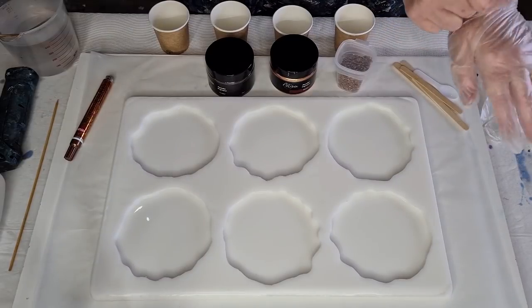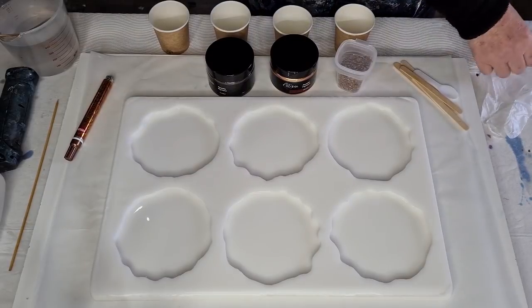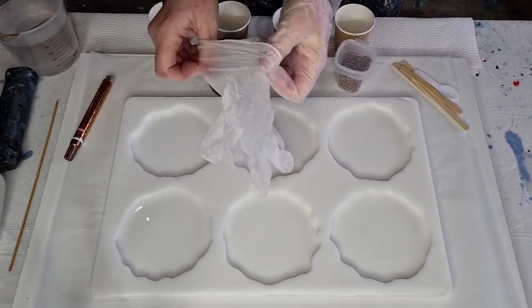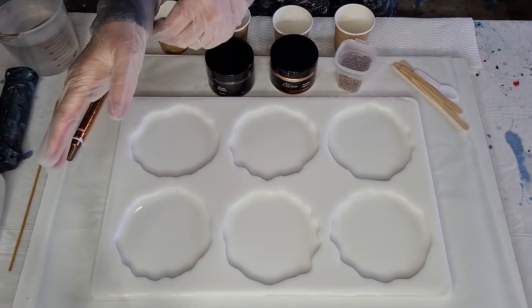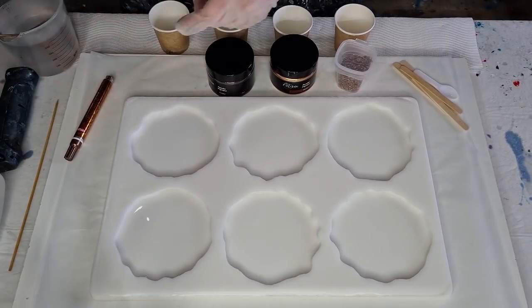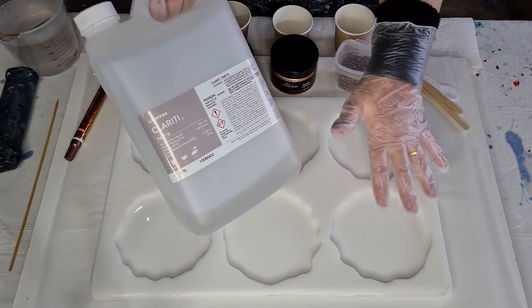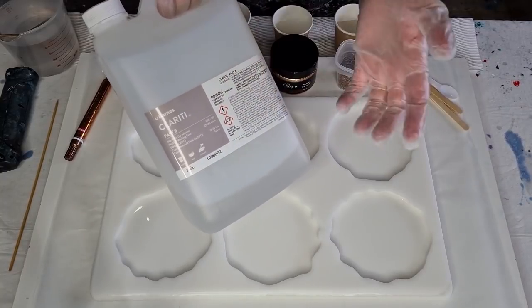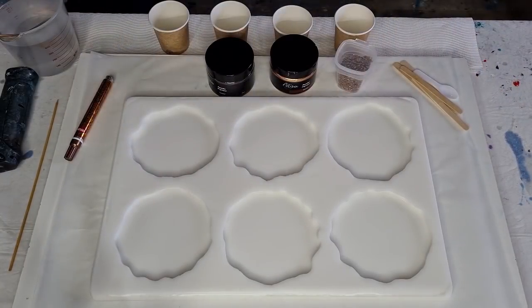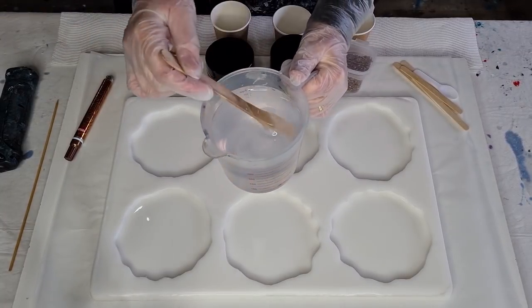This is going to be the second pour using this mold today. I'm using the Barnes Clarity, basically because it's a heat resistant resin. If you're going to be putting a hot cup of coffee or tea on your coasters you want it not to melt. Barnes Clarity is heat resistant up to 145 degrees. I mixed it up and let it sit.